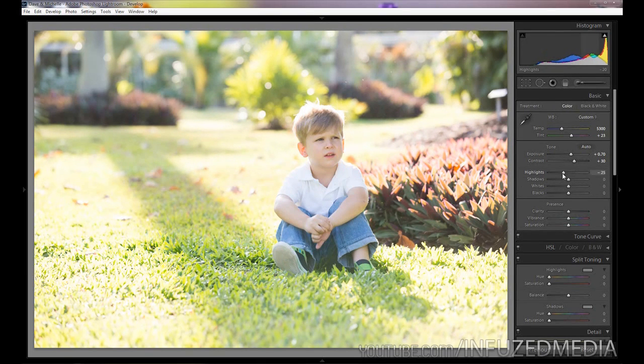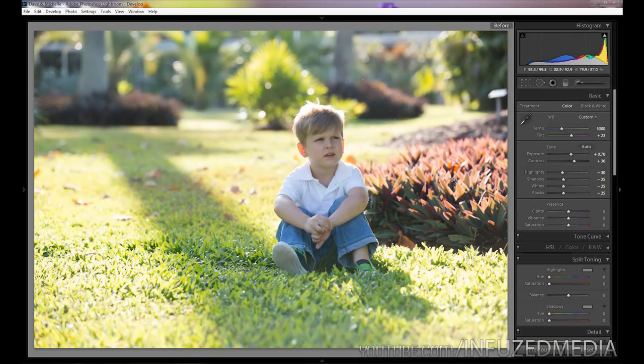From there, I'm going to bring down the highlights to about negative 30 to remove some highlights in his face and the background. Then bring down the shadows to about negative 25, and the whites and blacks both to about negative 25 as well. That's just going to even out the photo, and as you can see in the before and after, it's already starting to look fairly nice.